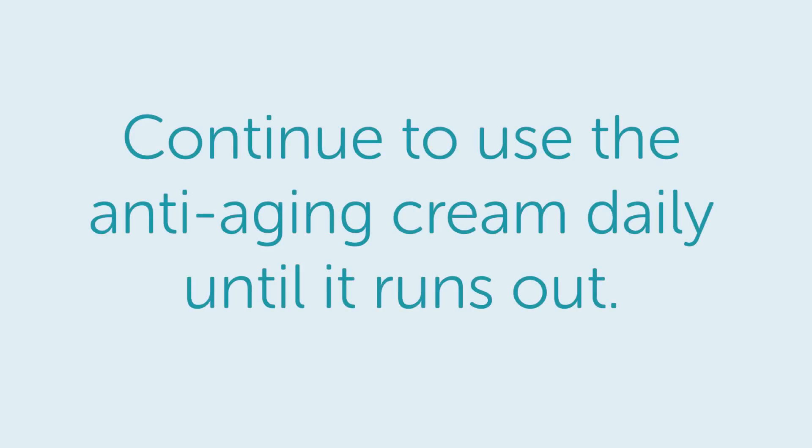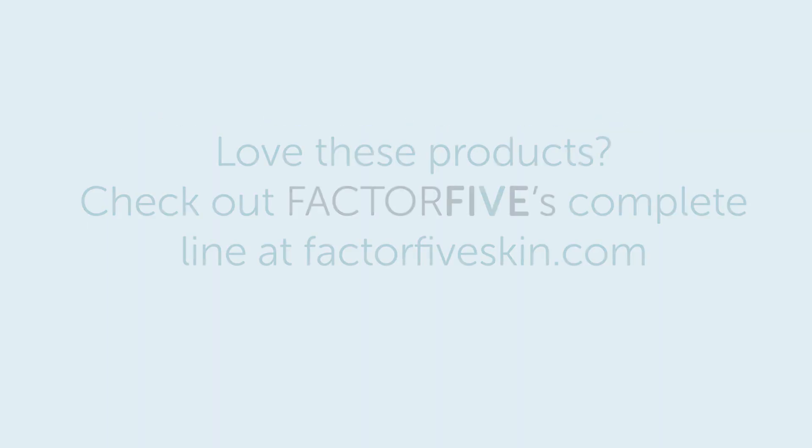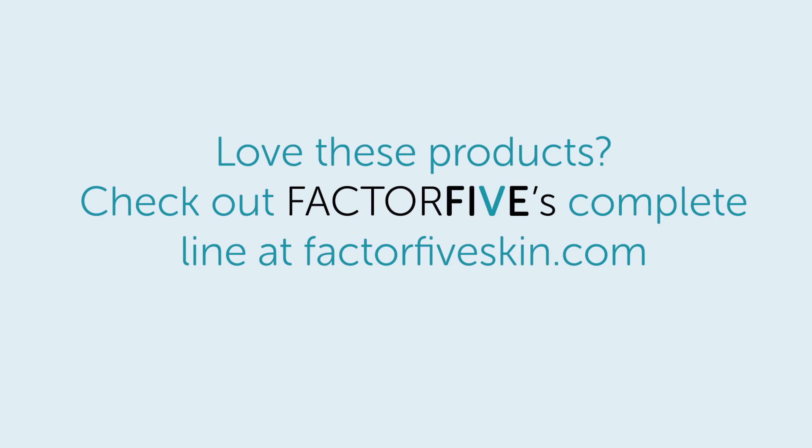After day 5, continue to use the anti-aging cream daily until it runs out. Love these products? Check out Factor 5's complete line at Factor5Skin.com.